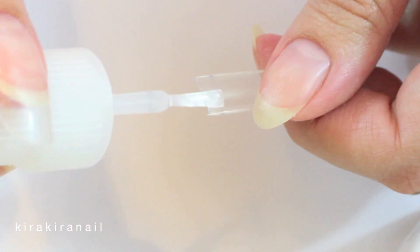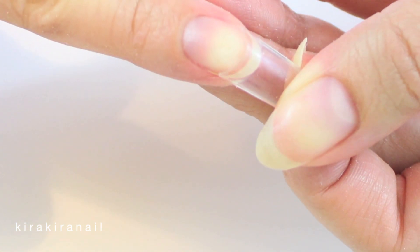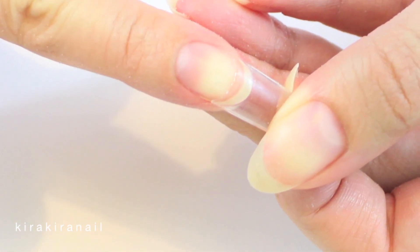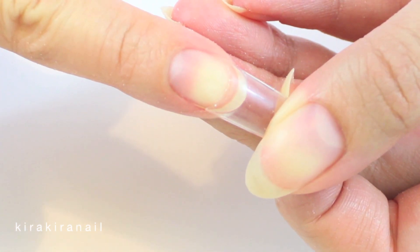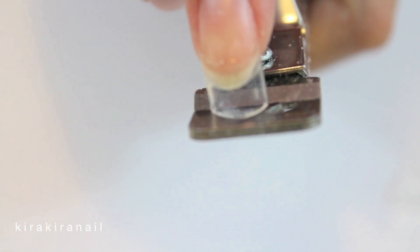Buff your nails slightly so that the glue can hold on to it better. Add some glue on the tip and press it onto the nail until it's kinda dry. Then cut the tip to your preferred length and file it into shape.